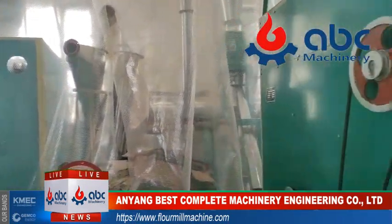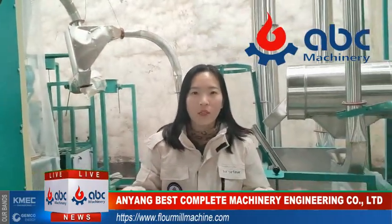Now let me introduce each part of the 10-ton wheat flour mill. Okay, follow me.